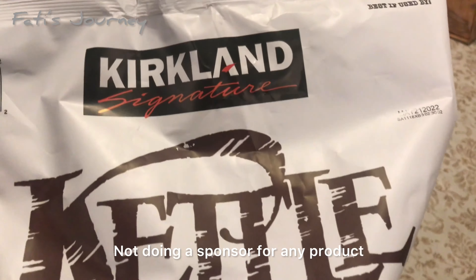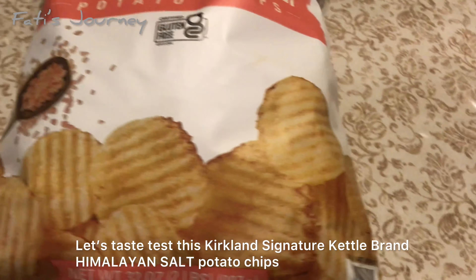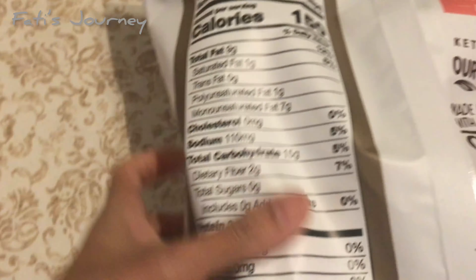Hi guys, we are going to do a taste testing in this vlog. First we are going to taste test this Kirkland signature kettle chips. Kirkland is a Costco product, you all know. Let's look at the nutrition content on the back.